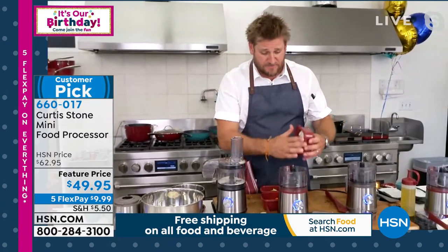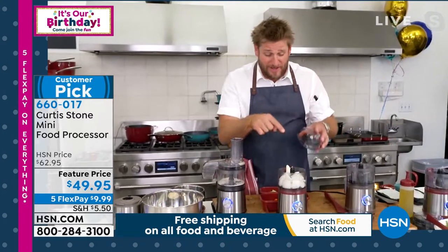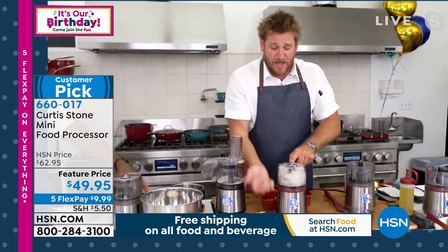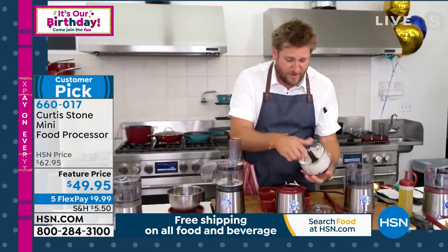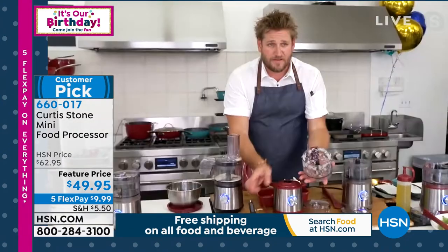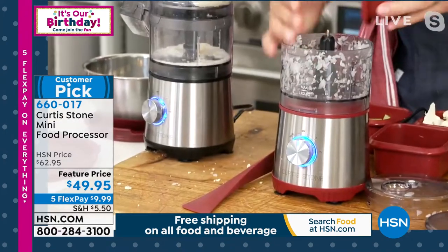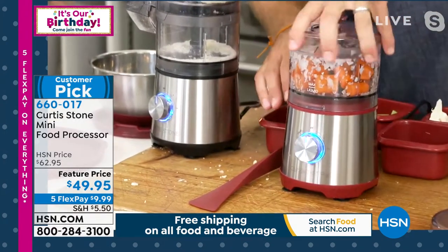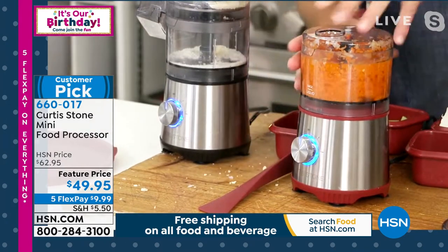Who likes chopping onions? Nobody raised their hand, and here's why — because it makes you cry. You put your onions in here and if you want them finely diced, put it on for two seconds and you can see: finely diced, just like that. If you want to mince something like carrots, watch how quickly — put your lid on, give it five seconds if you want it super fine.